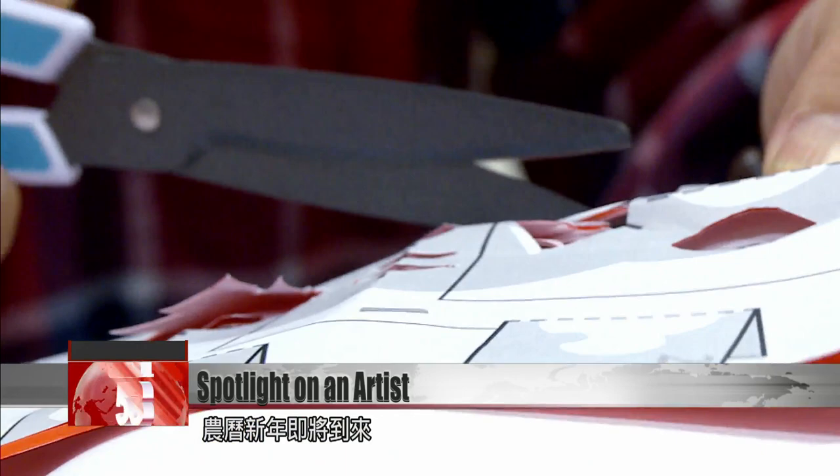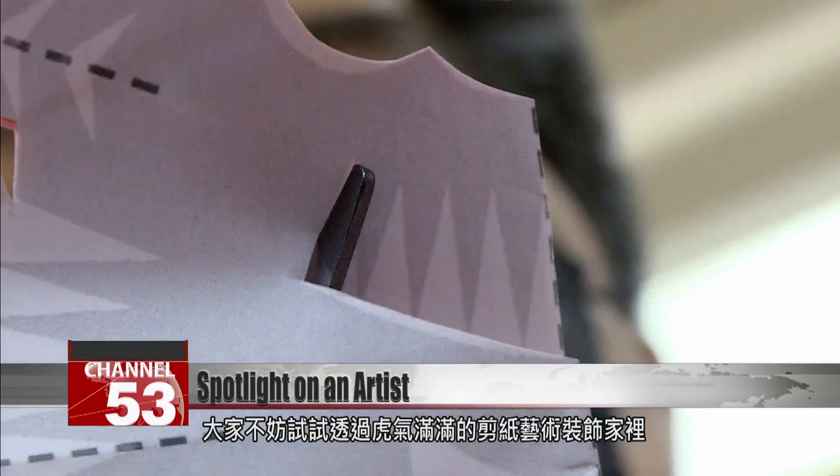Of course, just cutting one piece of paper at a time is a waste of energy, so I cut four to eight pieces each time. With the Lunar New Year approaching, people are beginning to decorate their houses with paper-cut tigers and the word 'blessing' to welcome the Year of the Tiger. FTV News reporter Stephanie Yang and Zhong Shuhui in Taipei.